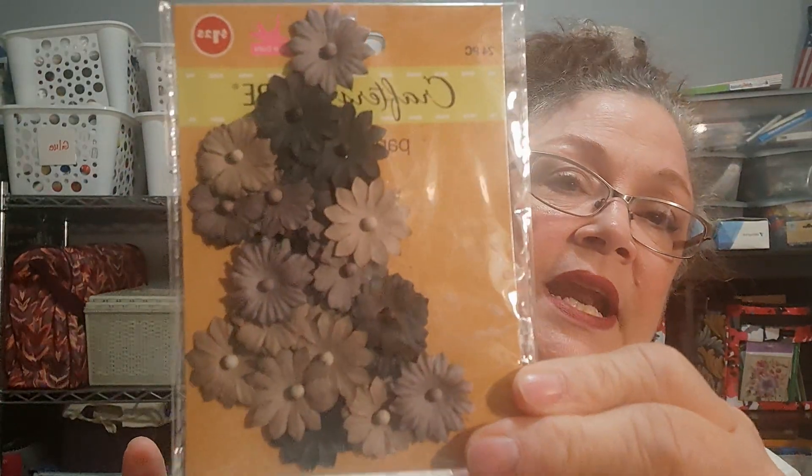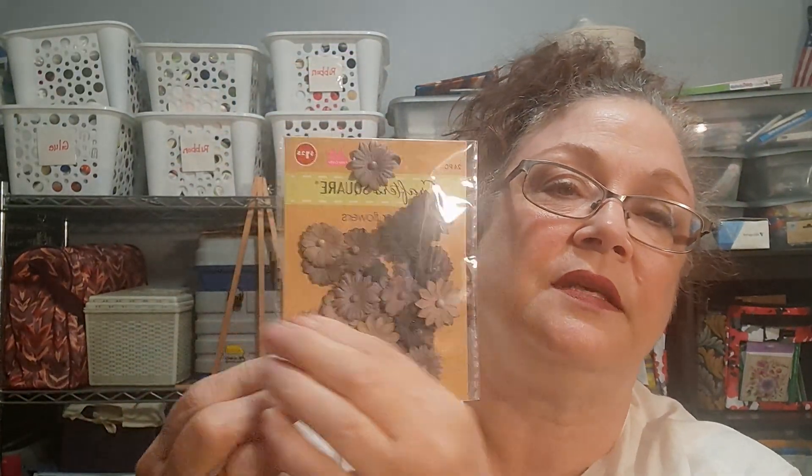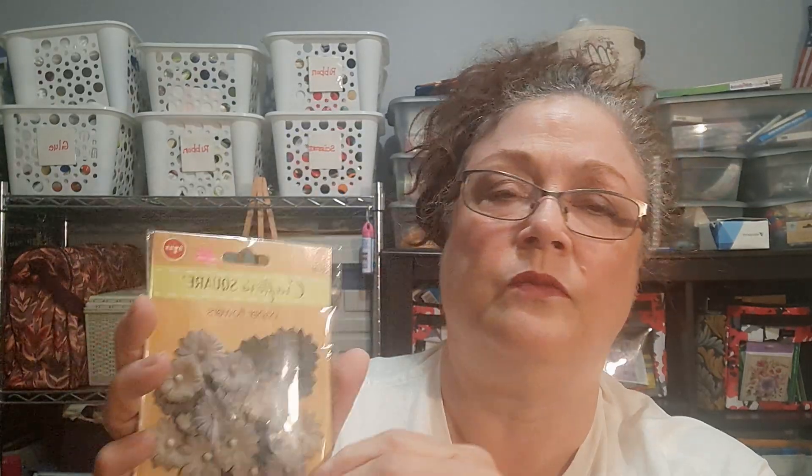I'm also involved in a fall swap, so I was picking up some things for that. I found these paper flowers — I was looking specifically for orange and red but I couldn't find them. The only ones I found were bright pink, which is not exactly fall. This one I thought was a more muted color, so I thought it would be a little bit better to send. And then I also picked up some ribbons — four little spools, three for the swap and one for my stash.